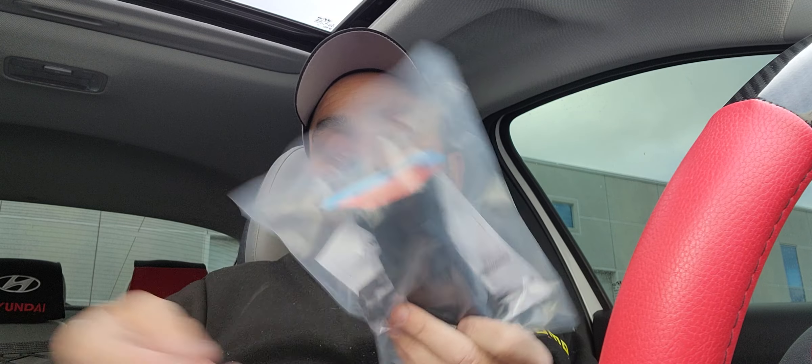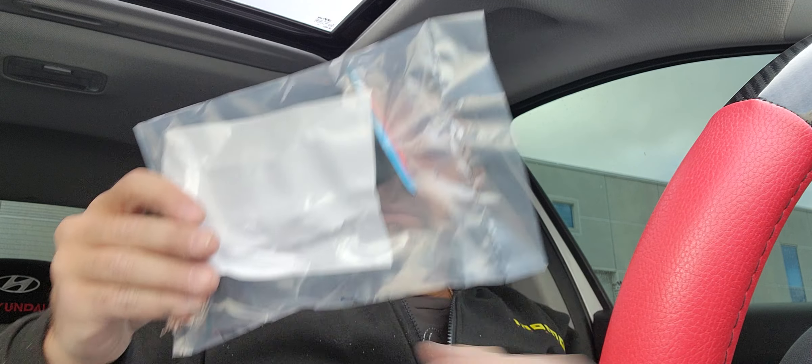In a separate bag we have the wing. I chose the orange and teal color, so they sent me the corresponding wing with screws and instructions on how to install it.